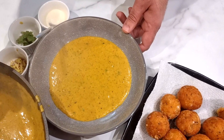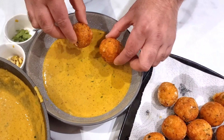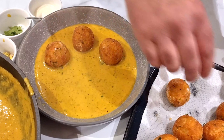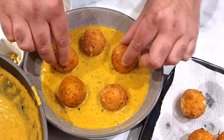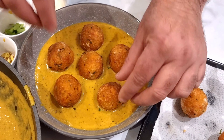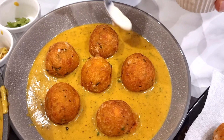The dish I'm putting together here will do for two people, so around two and a half ladles of sauce in the bowl. In the old days, the koftas would be braised in the sauce, but I prefer it this way — it keeps the crispiness and gives much more texture to the dish. Hopefully you'll try it the same way. Now I have a little bit of semi-whipped cream to go around it.